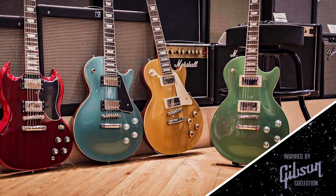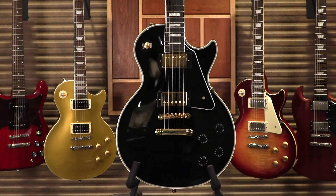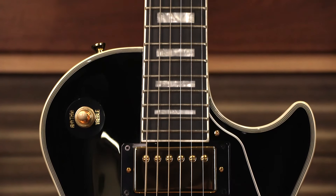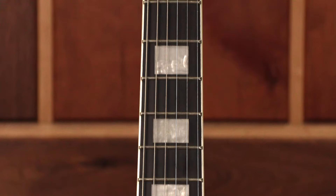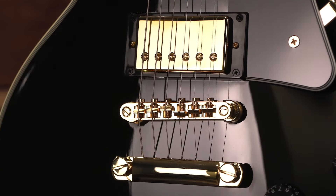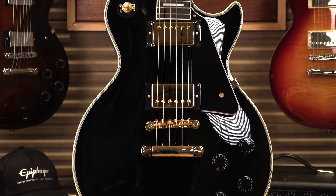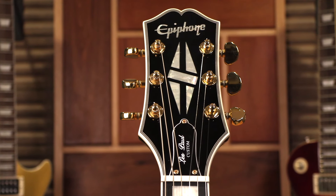This new Les Paul Custom is part of Epiphone's Inspired by Gibson collection and honors the 50s classic designed by Mr. Les Paul in 1954 as the tuxedo version of his groundbreaking solid body masterpiece. Featuring the traditional custom bound all-mahogany body, 60s slim taper neck profile, ebony fingerboard with block inlay, gold Epiphone LockTone TunoMatic bridge and stop tailpiece, a pair of critically acclaimed Epiphone ProBucker humbuckers, and custom split diamond inlay on the headstock.